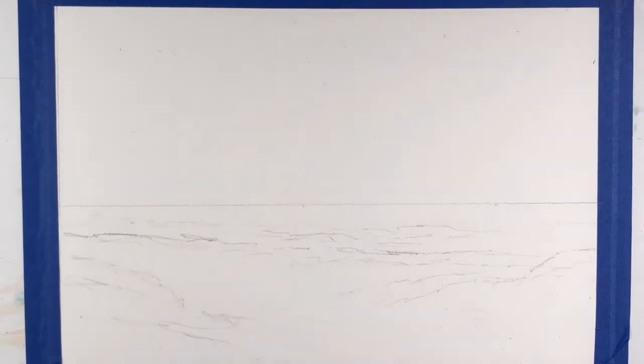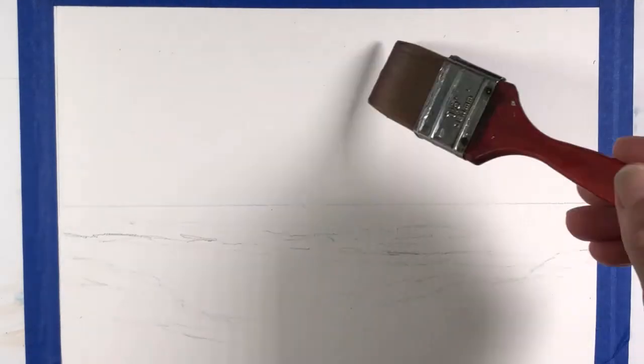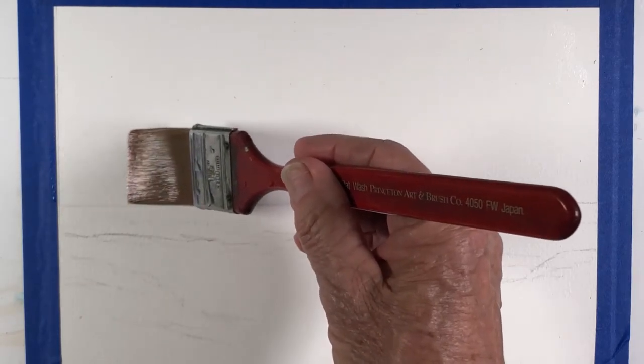I will start by painting the sky first. I have a fairly straight horizon line and I'm going to paint the sky just above it. I don't like to paint touching the horizon line because when I paint the water and ocean, there will be some pigment that will bleed into the sky, and I prefer not to do that. So I want some areas with hard edges and others with soft edges.